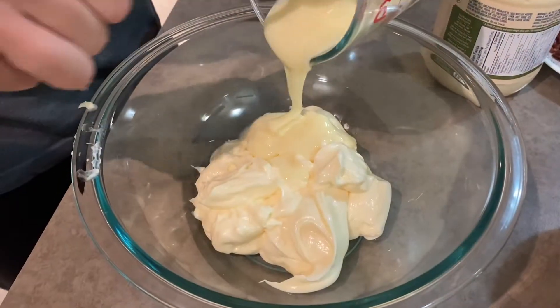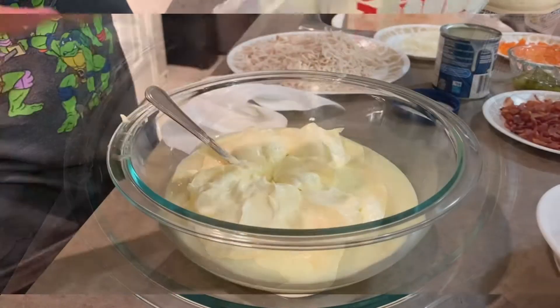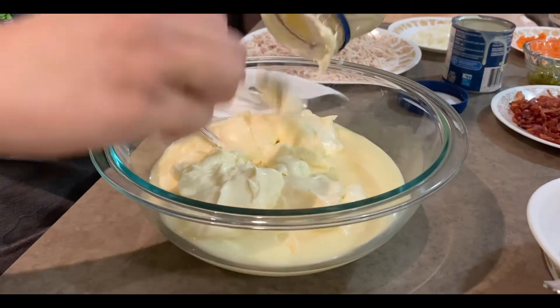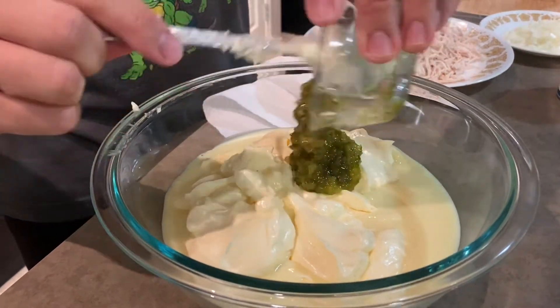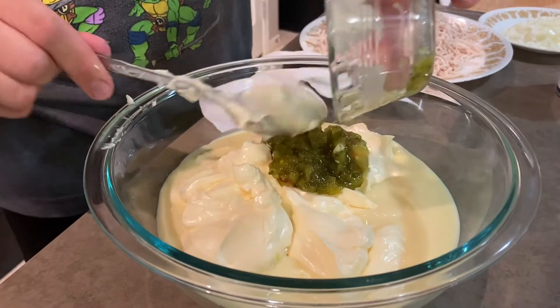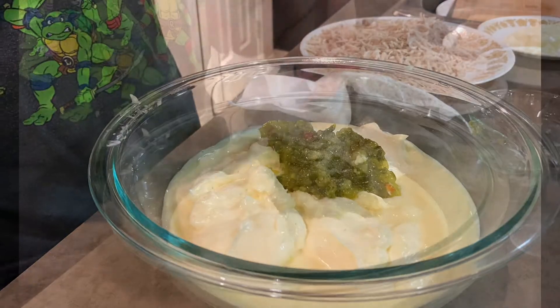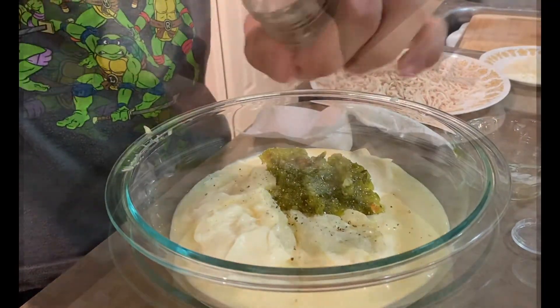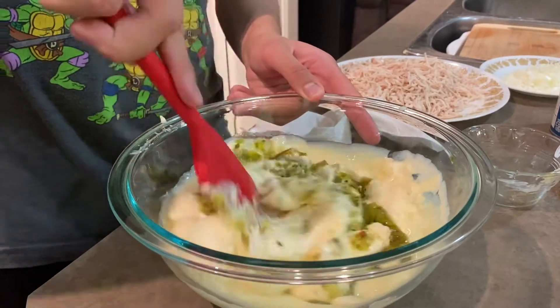Here's what you do: just combine the mayonnaise and condensed milk and mix them together. Then add the pickle relish and add a dash of salt, pepper, and garlic powder. Mix it together.